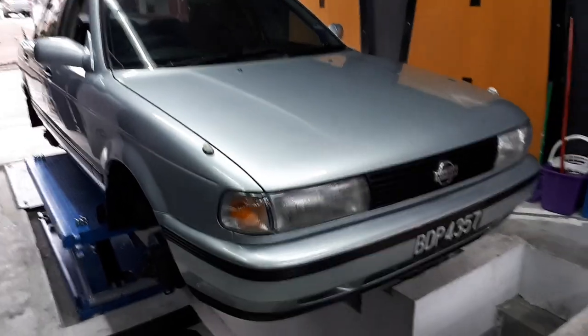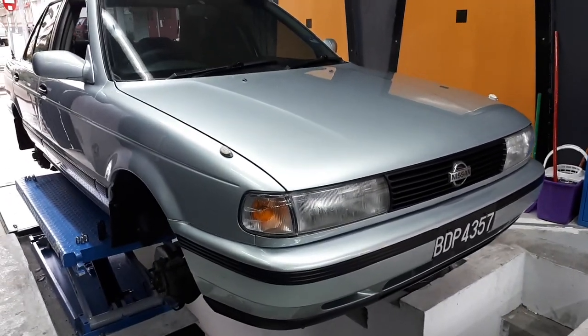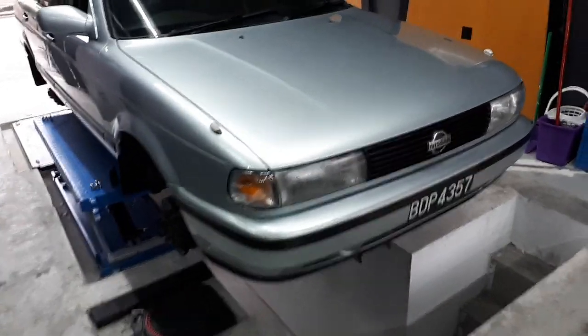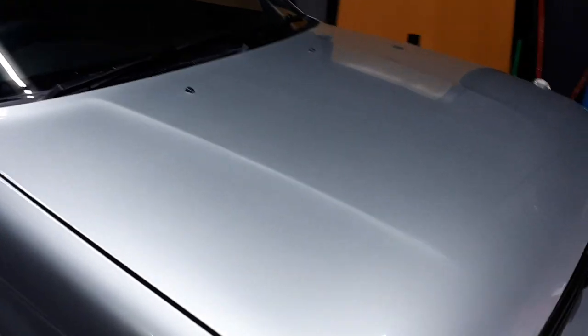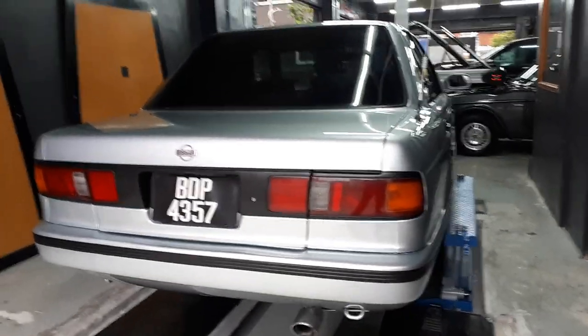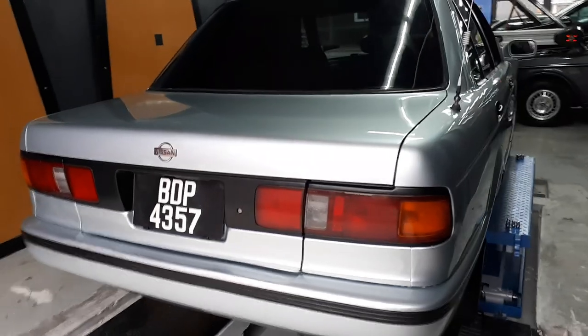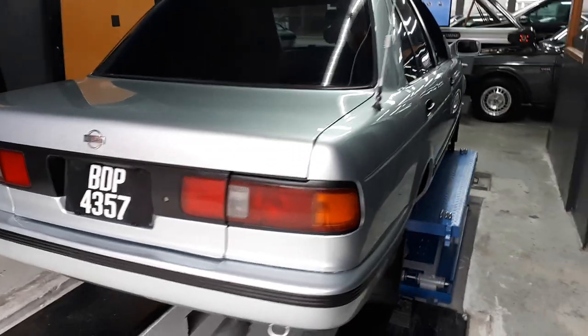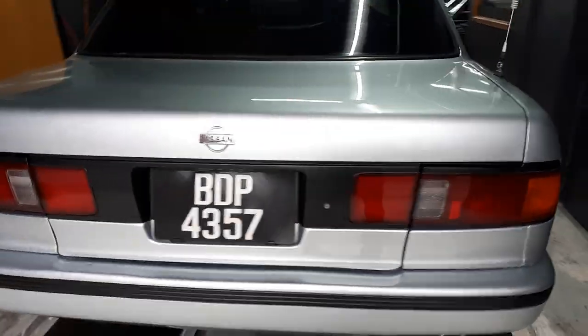There you go, there's the Sentra — she's back. Nowhere near done actually, lots and lots more to do, but I'm so happy with the way she's looking. Look at that paint job, nice. This is just a paintwork update to show you guys that the Sentra is back. Look at that beautiful 80s boxiness which I love so much.